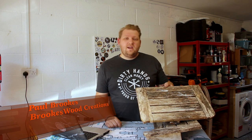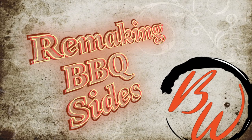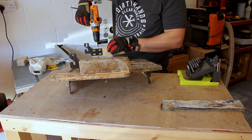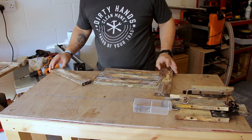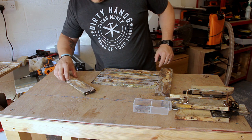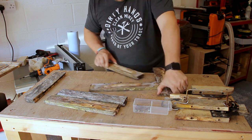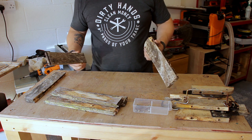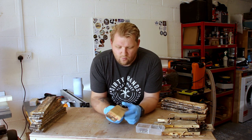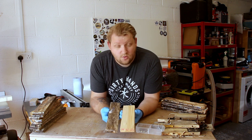Hey, what's up guys. In this video we're going to be remaking the sides for a barbecue. I think my plan for this is I have this 1x3 left from another project, which is fairly close to what I need.